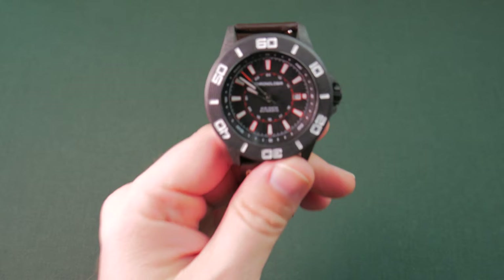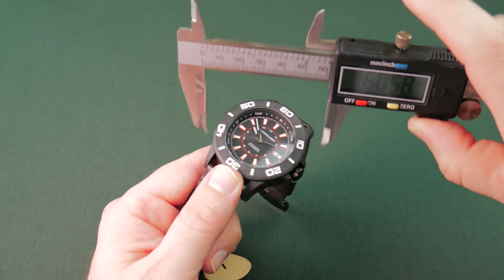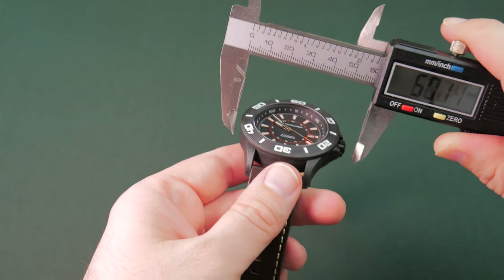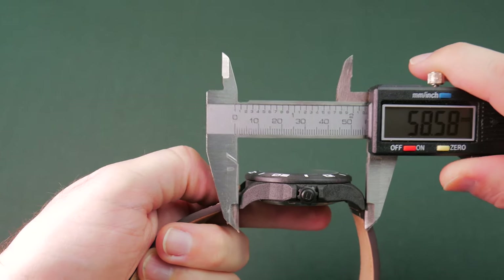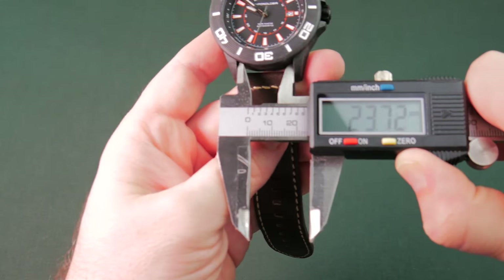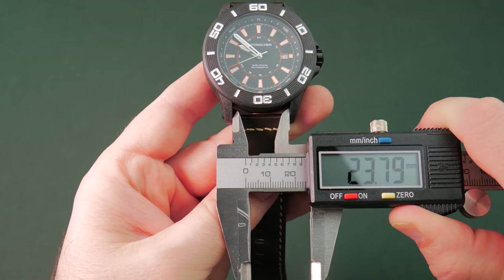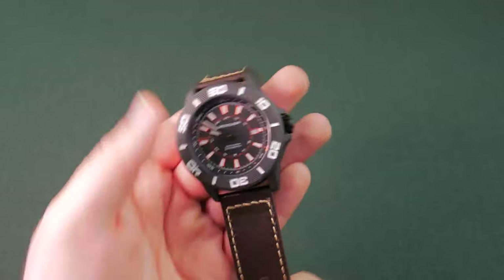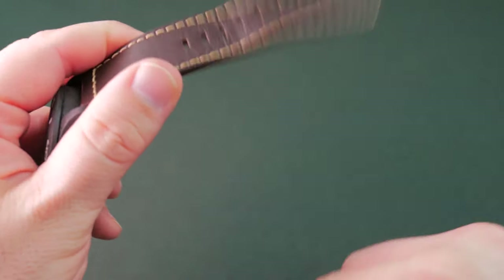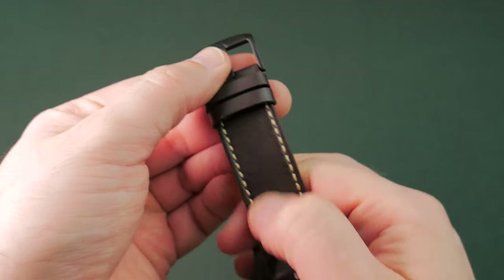Let's take a look at the size with the calipers. Running it across, we are looking at 48mm. With the crown you are looking at 51mm. Lug to lug, a 55mm. And the lug width we'll call it 24mm. It's a big chunky band but really comfy — the leather is nice and soft, easy to move. It's very comfortable on the wrist. I think it looks pretty good actually. I like the vintage kind of styling — kind of modern leather with vintage stitching. Contrasting stitching looks really good.